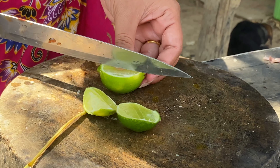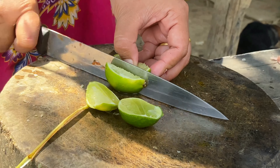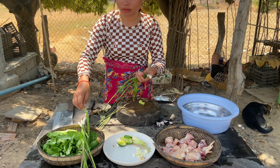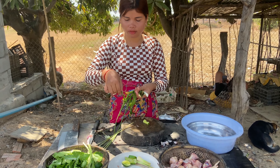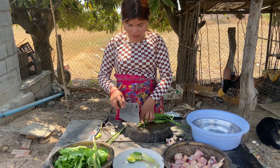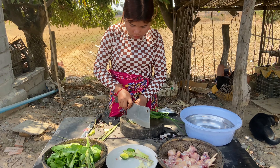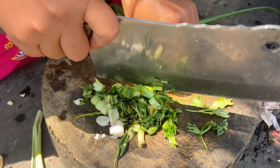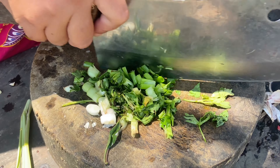Green onion. Now it's spicy. Hi-yah fish sugar. Good. Green onion. In the morning, we will put one in the material. We also put it in the material.